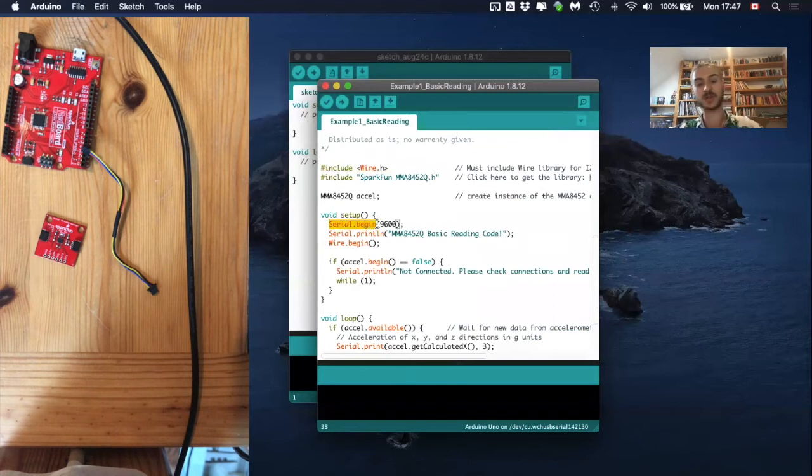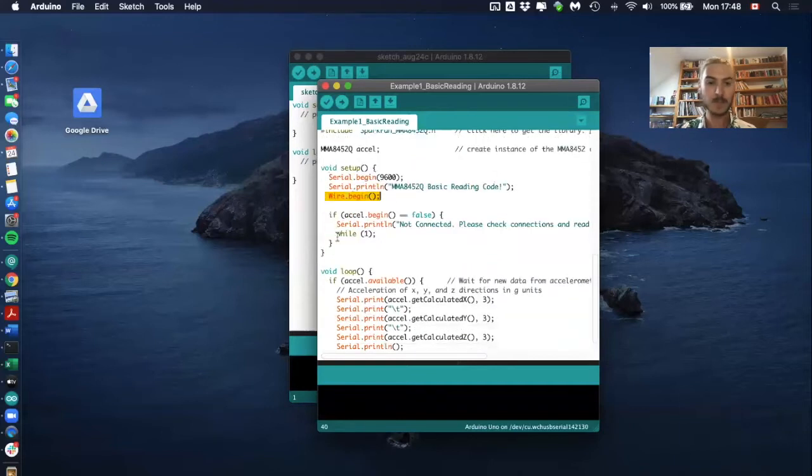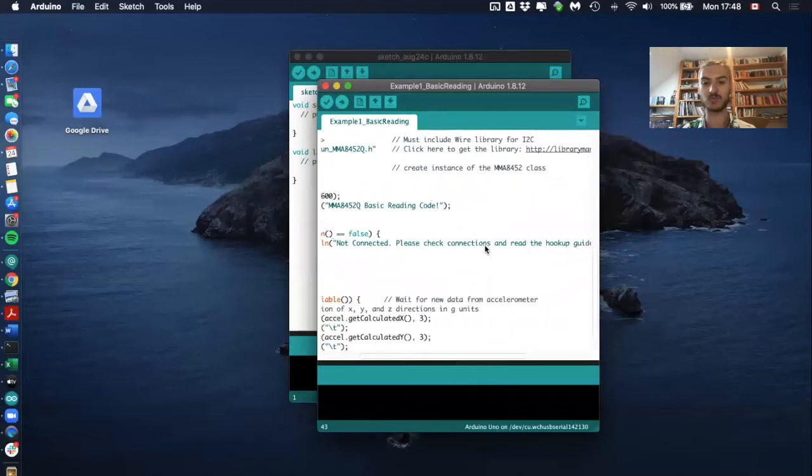In the setup function, they started serial communication between the microcontroller and the computer at a baud rate of 9600. We have to be careful that our serial monitor also uses a baud rate of 9600 for the communication to work. They also start another communication between the microcontroller and the accelerometer, and if something doesn't work, the serial monitor will display 'not connected — please check connections and read the hookup guide.'